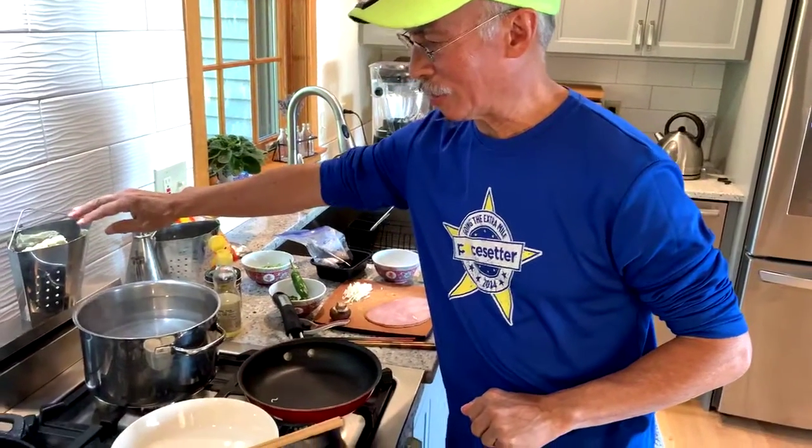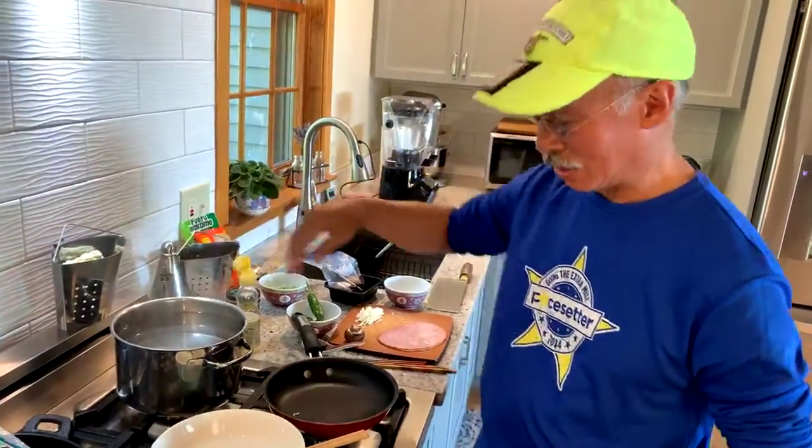So when I'm about two minutes away from putting the ramen together, I'm going to drop these noodles into boiling water.